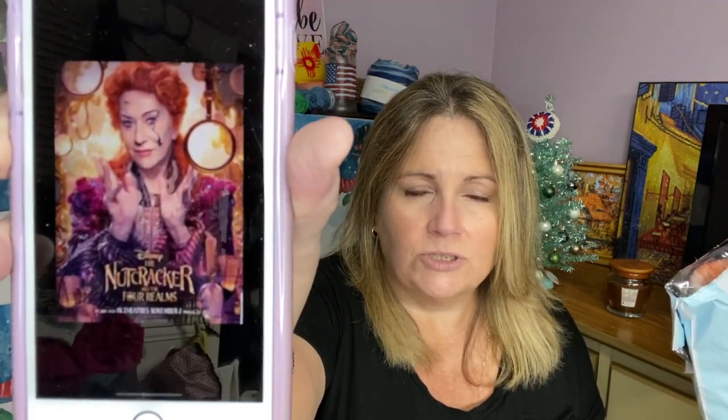For December, she decided to put two different colors in there, both Christmas theme related. Her theme was the Nutcracker. She shared the pictures that inspired her — gorgeous, very inspiring pictures. I was super excited to see what the yarns would be.